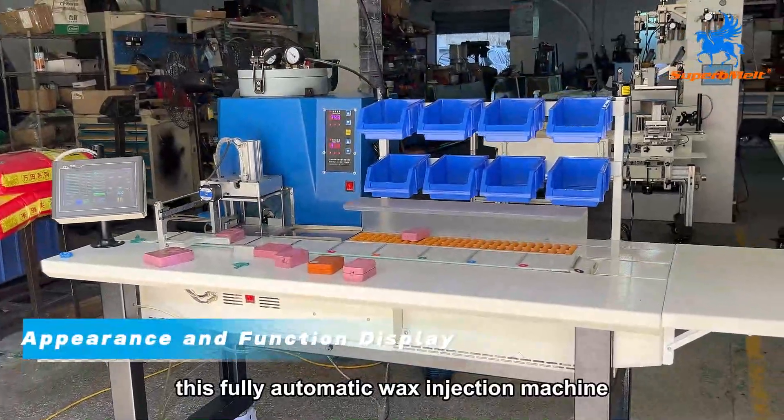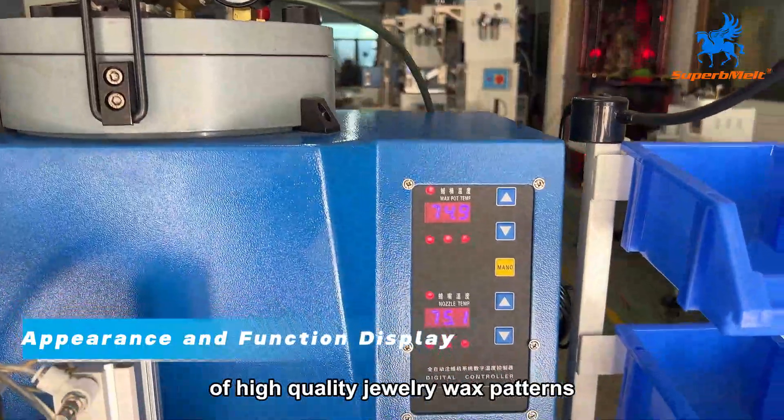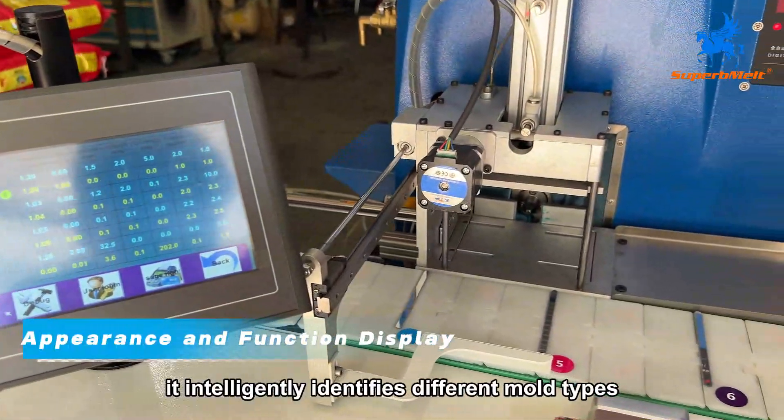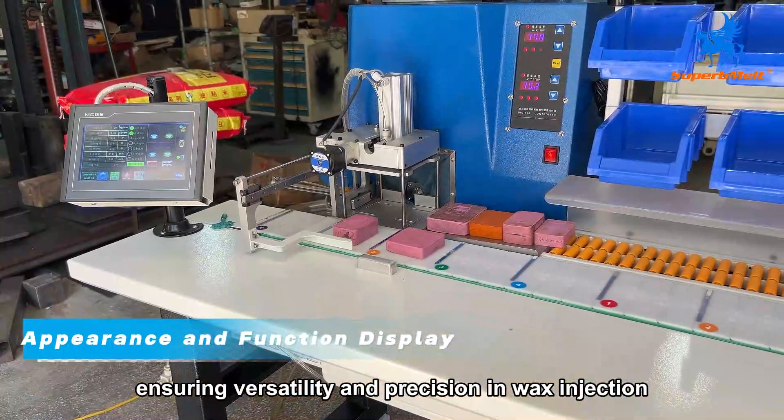This fully automatic wax injection machine is specifically designed for mass production of high-quality jewelry wax patterns. It intelligently identifies different mold types, ensuring versatility and precision in wax injection.